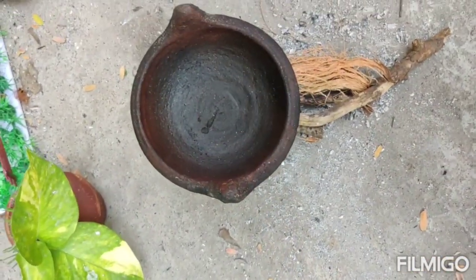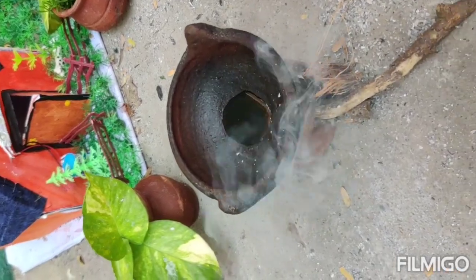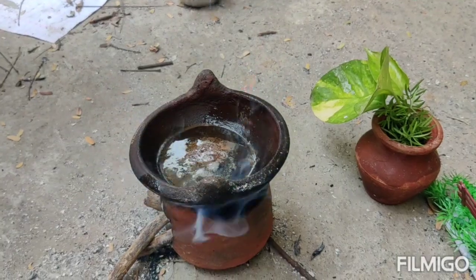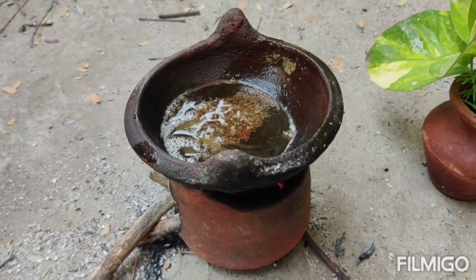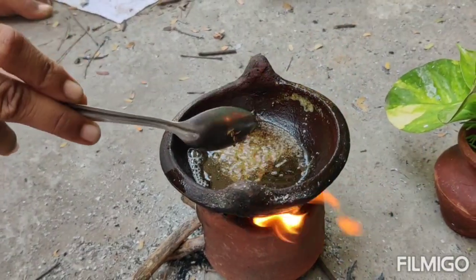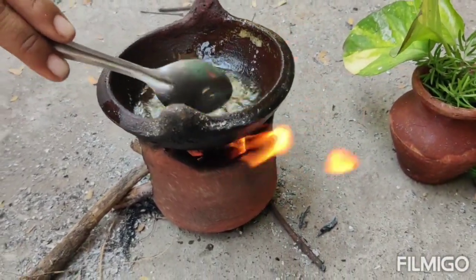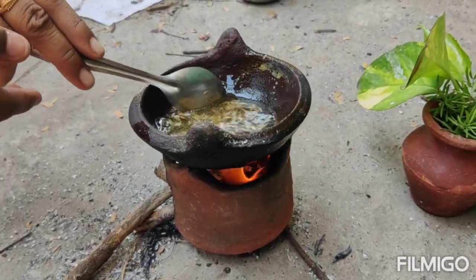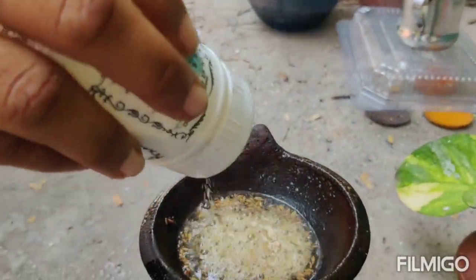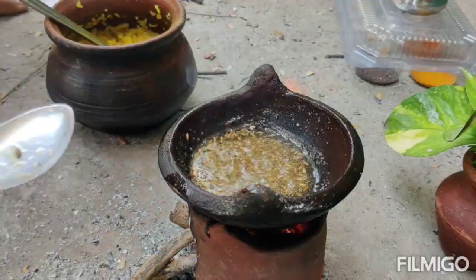We will put a leaf in the next step. The leaf is very clean. Let's put a leaf in this step. Put a leaf in the next step. I will take a leaf in the next step.